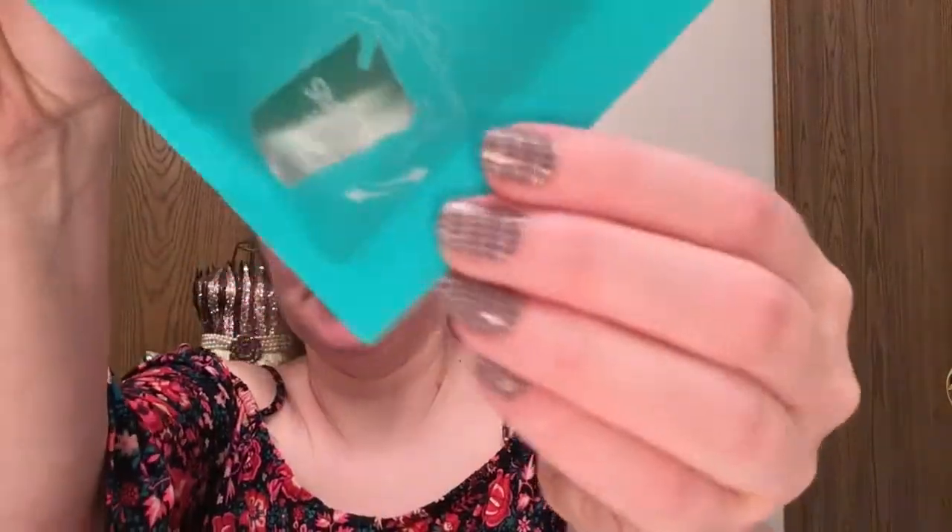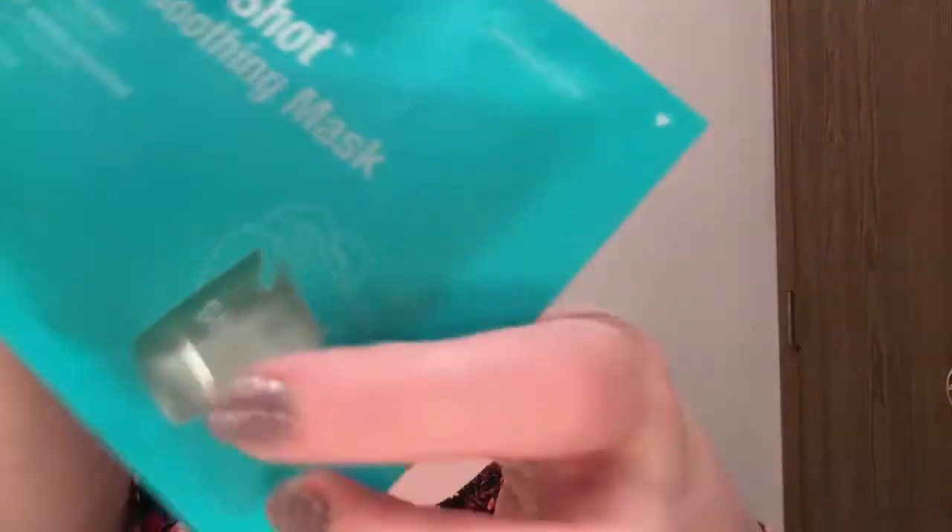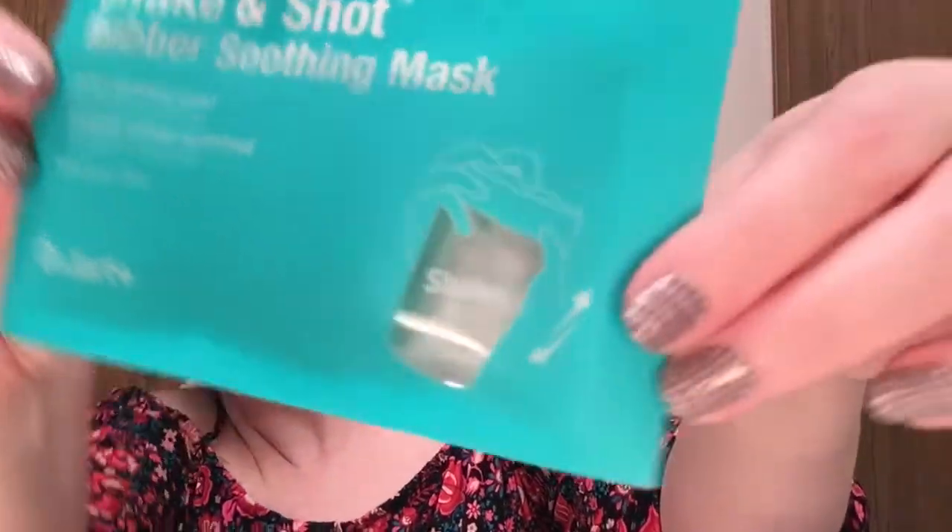I thought it was kind of cool on the packaging — it gives you this open window so you can see the liquid in it. Using the spatula, apply an even layer over the entire face within two to three minutes, so after you shake it you want to do it pretty quickly. Leave on for 15 to 20 minutes. Starting with the edge, gently peel off the mask. Remove any excess with a damp cloth or pad.